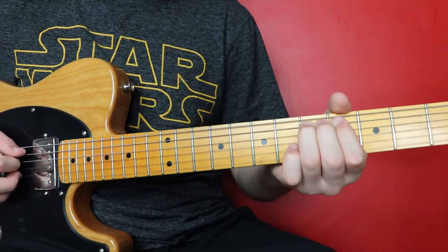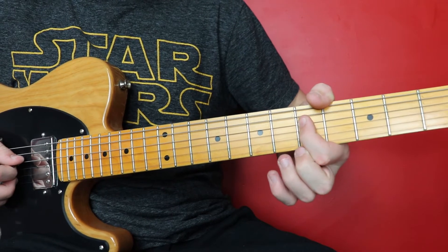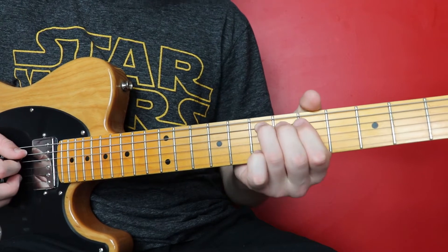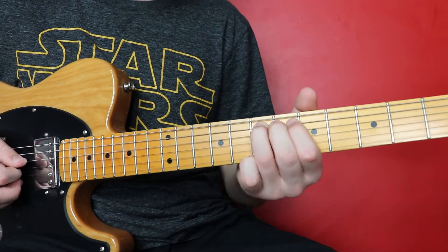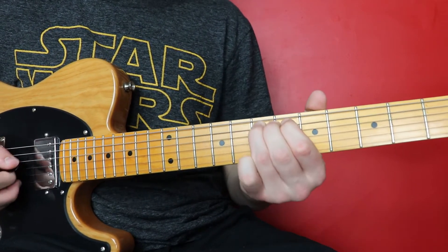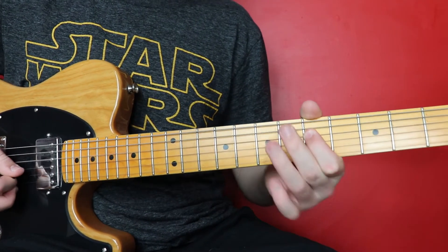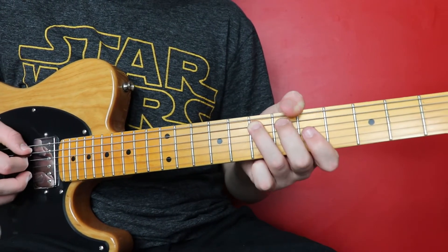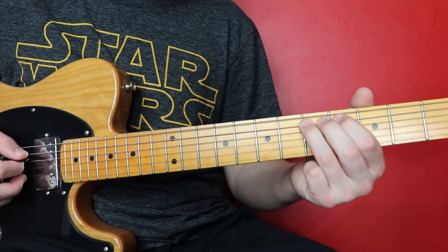Then we're going to slide from five up to seven on the A string. We're going to go on the D string, the fifth fret. Then we go on the A string seven again. So we slide from five to seven, D on the five, back to seven on the A. Then we do a hammer on pull off from five to seven on the D. Then we're going to go back to the seven on the A and we're going to slide down to five, finishing on the three.